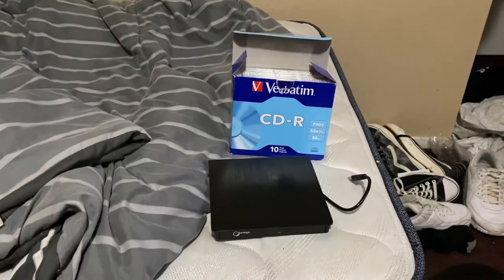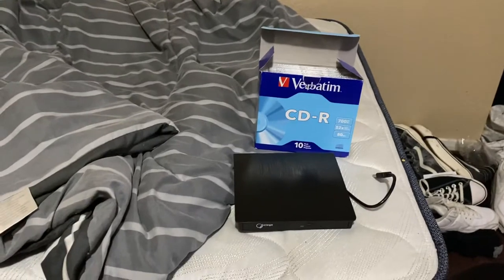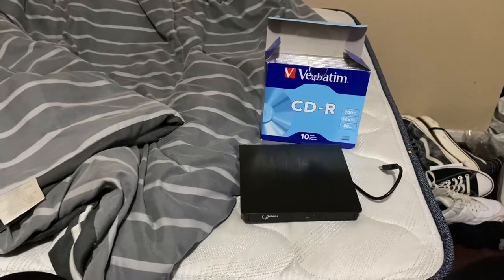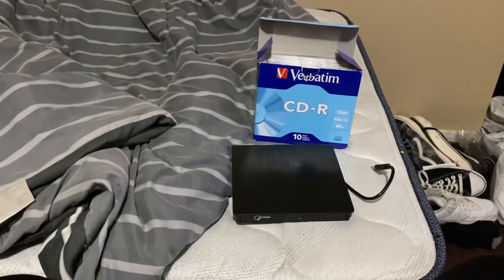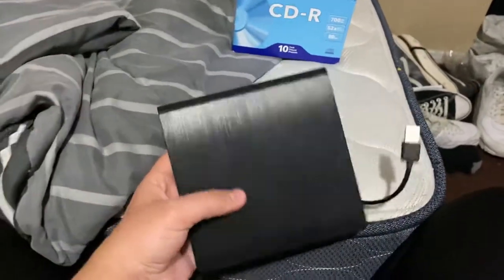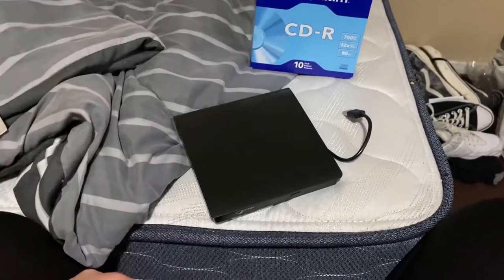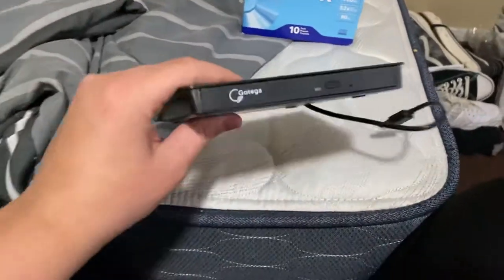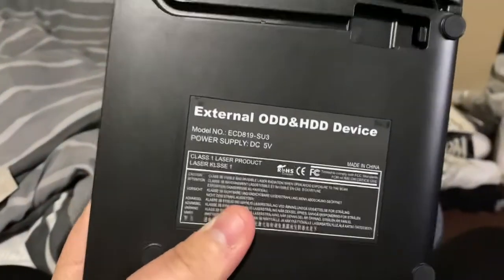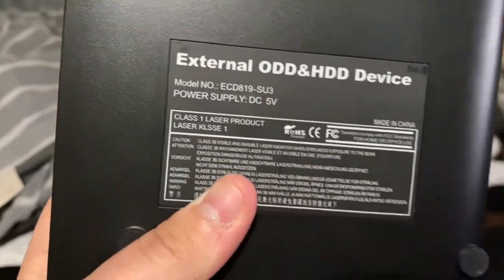I wanted a CD player that could play CDs and DVDs, so I got exactly that — I got a disc drive right here. This little thing, the Gotega external ODD HDD device — that's really all it says on it.